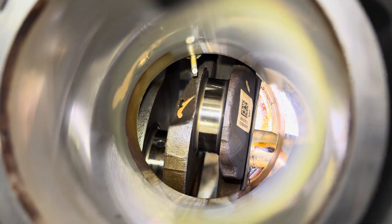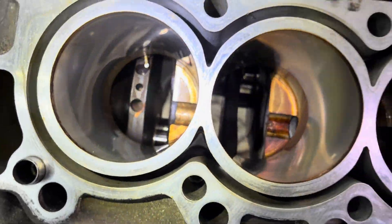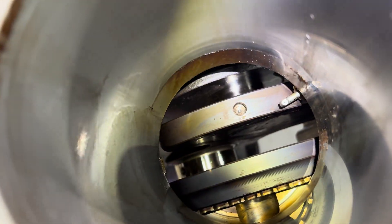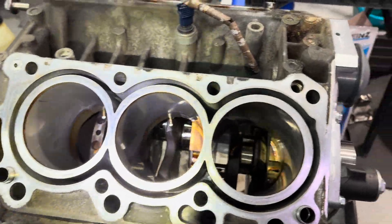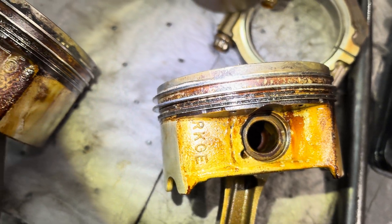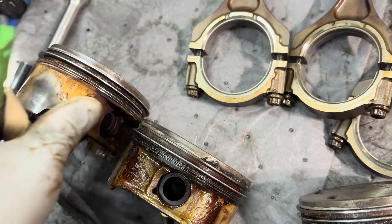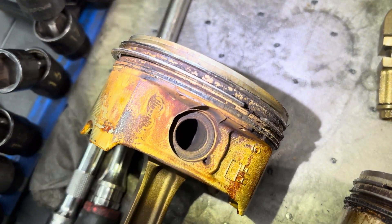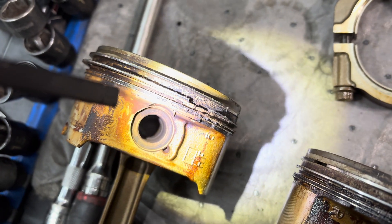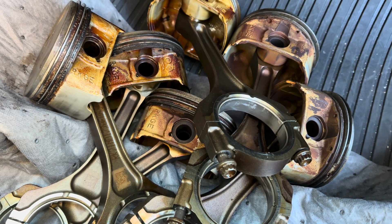You guys see the piston squirters right there? Pretty cool on the J37. Some of the walls look pretty good to me, but the piston rings - not so good. I definitely have to replace all the rings. Oh my gosh, it's so bad. This thing was definitely burning oil.